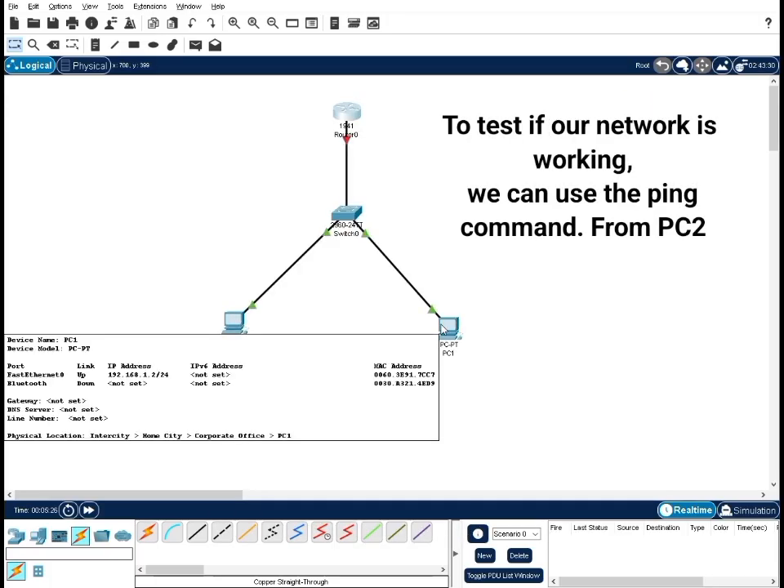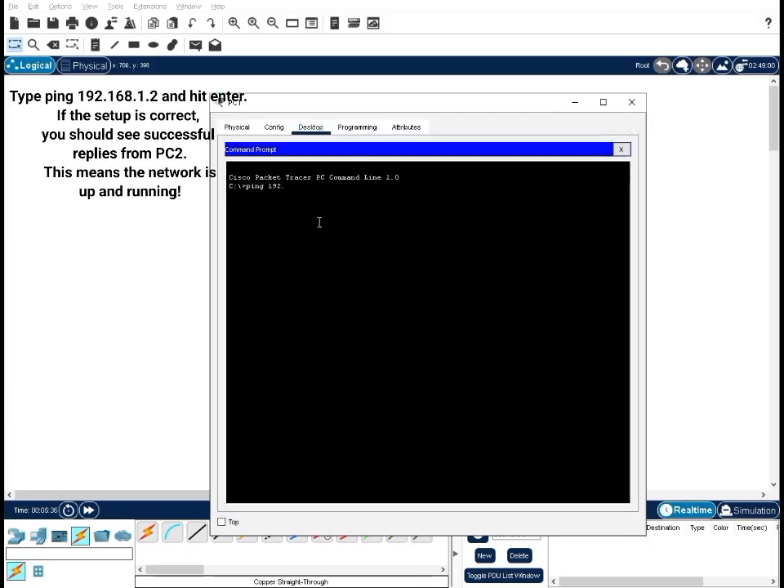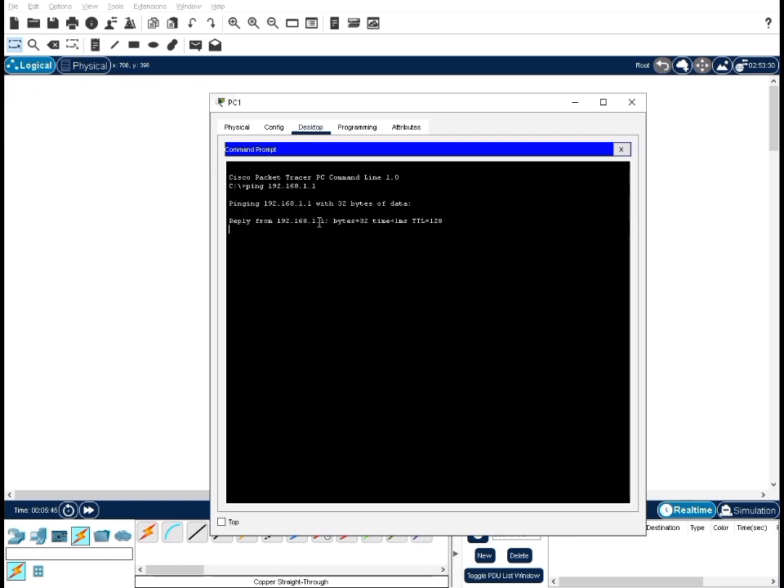To test if our network is working, we can use the ping command. From PC2, type ping 192.168.1.2 and hit enter. If the setup is correct, you should see successful replies from PC2. This means the network is up and running.